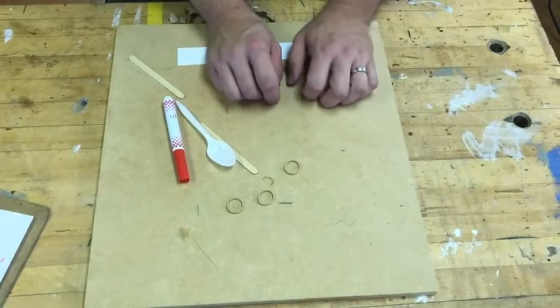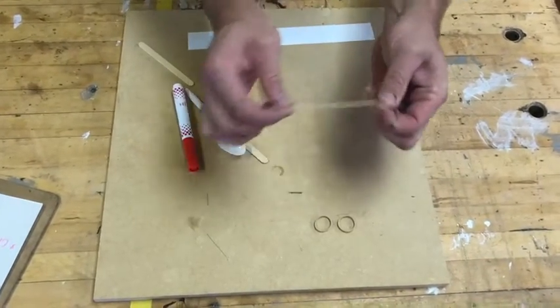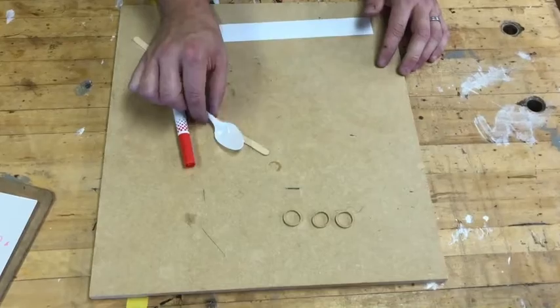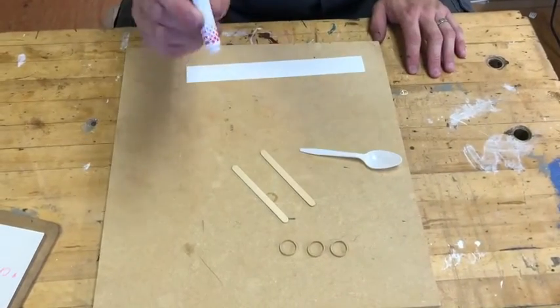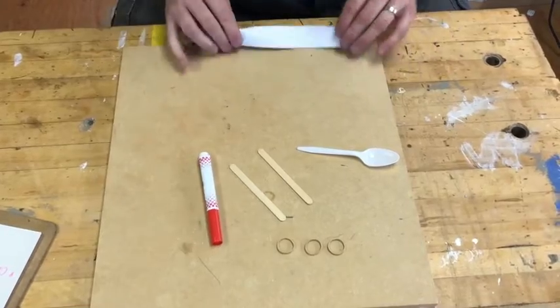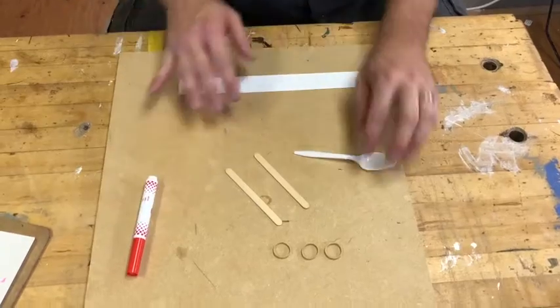Hey there, we are building catapults this week! Go ahead and get your kits that you were handed this week and we are going to start building right away. Here's what you'll need: one, two, three rubber bands, a spoon, two popsicle sticks, one of your markers, and any old scrap piece of paper will work.